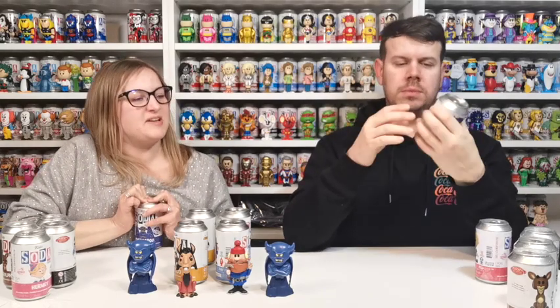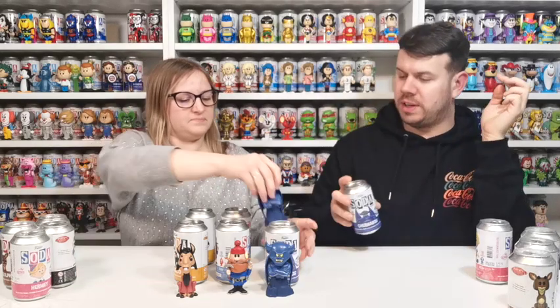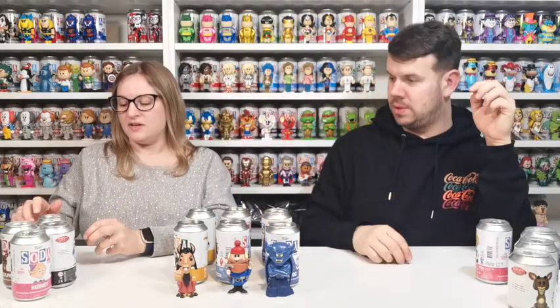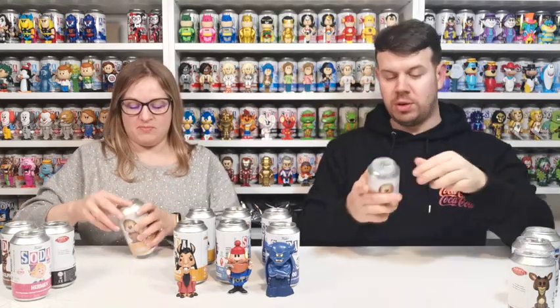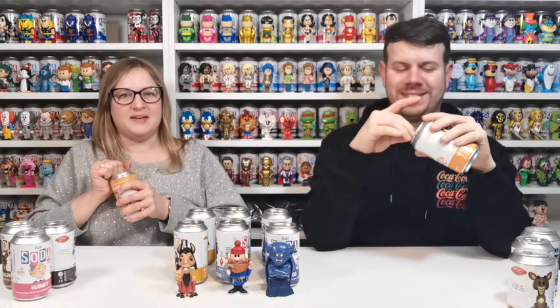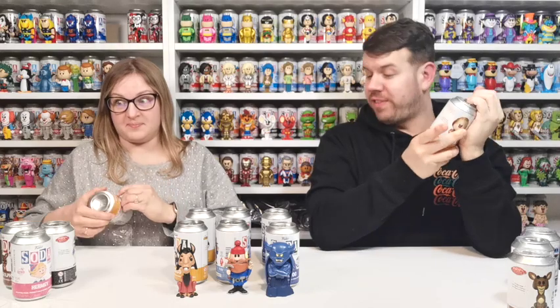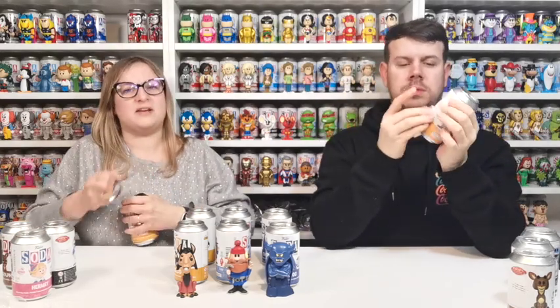It's not a Santa one, gargoyles aren't really Christmassy are they? Well, the way it went 'ha ha ha' sounded like Father Christmas. Anyway, let's do Heat Miser — 7,500 pieces. Let's get this one out without breaking any nails.